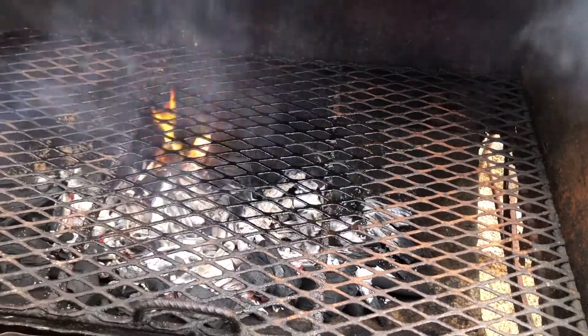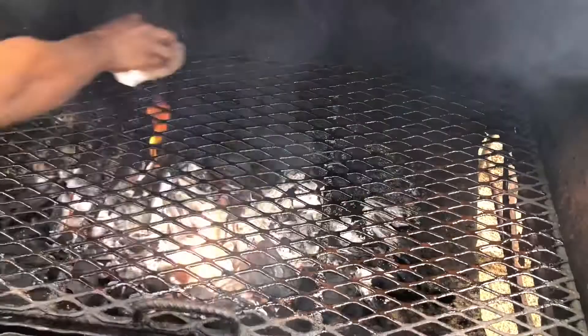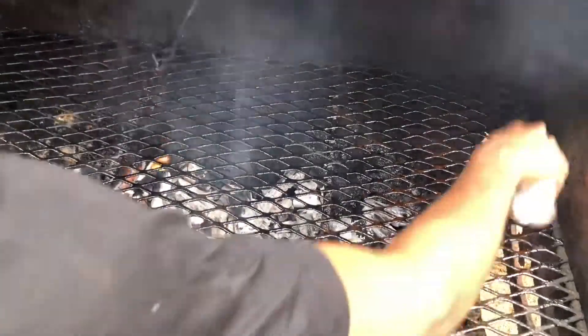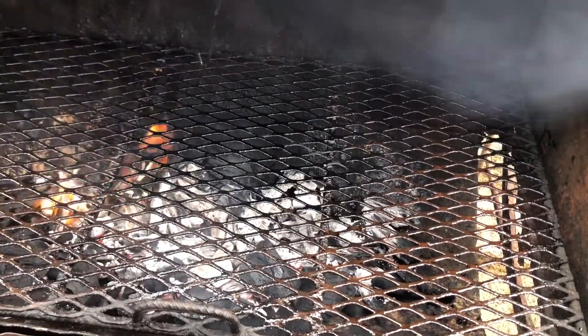A person might be wondering why I'm oiling the grill. I'm actually oiling the grill so that the chicken won't stick onto it. My grill is now oiled and ready for my chicken.